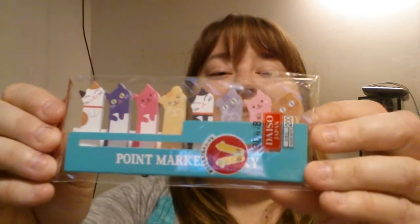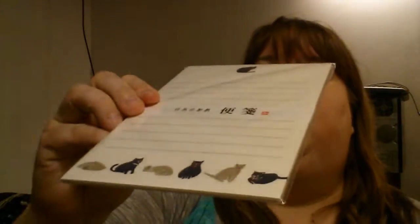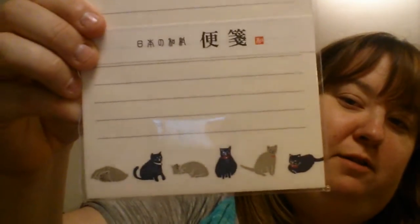And then she sent me this really cute package. I'm going to open this real quick. Oh, cute — more page flags, you guys! Look at the kitties! Oh my gosh, so cute. And then these note cards. Six note cards — too cute. And then these other — I don't know if this is a notepad or note cards, but more kitties. Too cute.